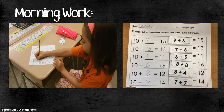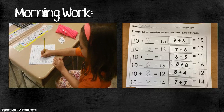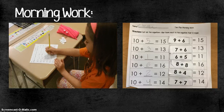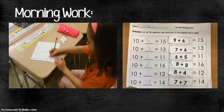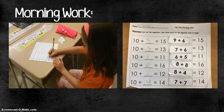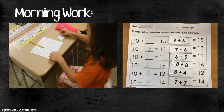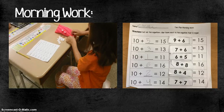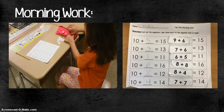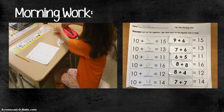After watching the video — which is probably a minute or a minute and a half long — the students were asked to do a quick warm-up activity to get their brains going for the lesson. On the left side of the worksheet they were filling in the missing addends for the 10 plus problems, and on the right side they had cut out additional problems and pasted them to the correct sum — just something to warm them up and get their brains going.